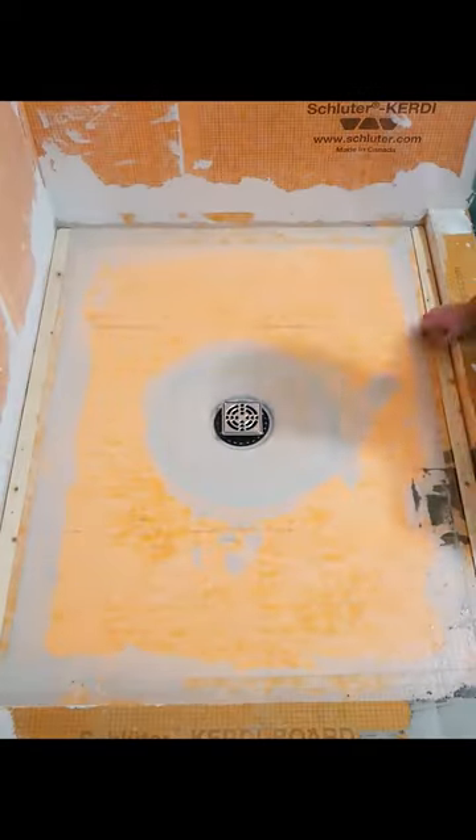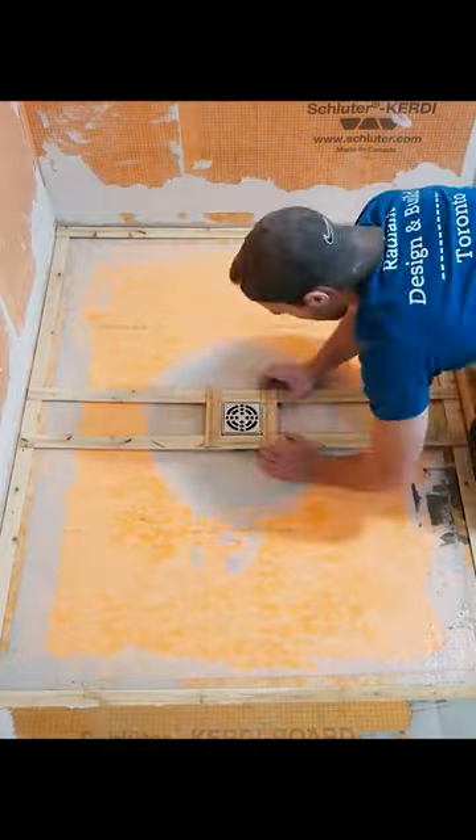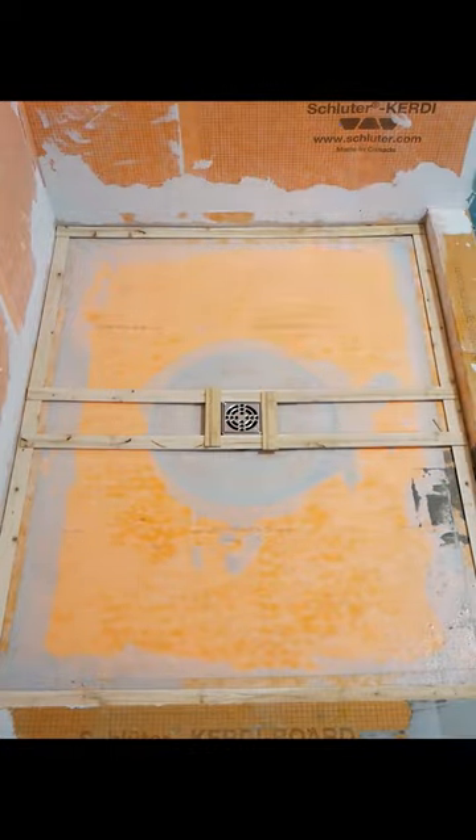This is how I went about using large format tile for my shower floor. I start off by making a template — just ripped down pieces of 2x4 hot glued together.